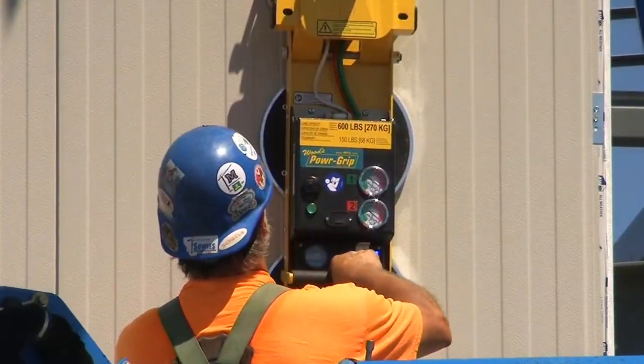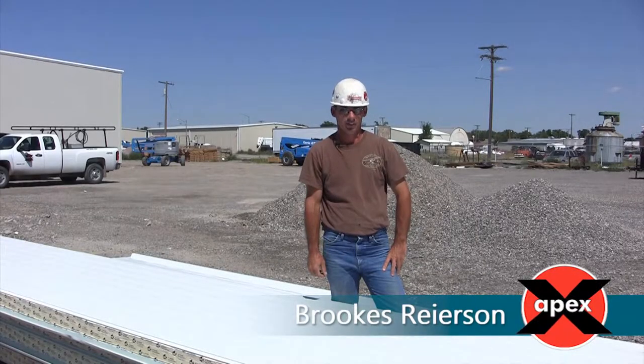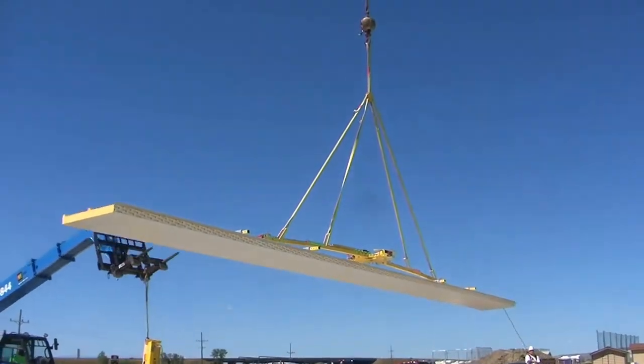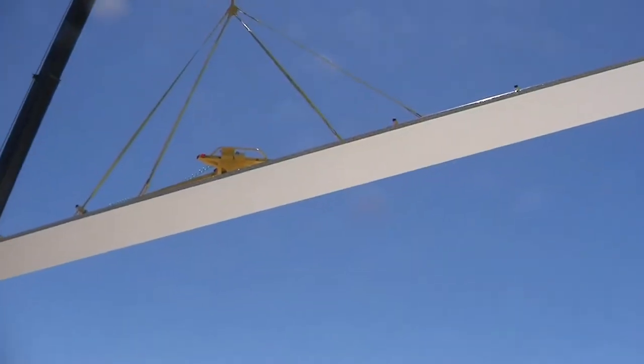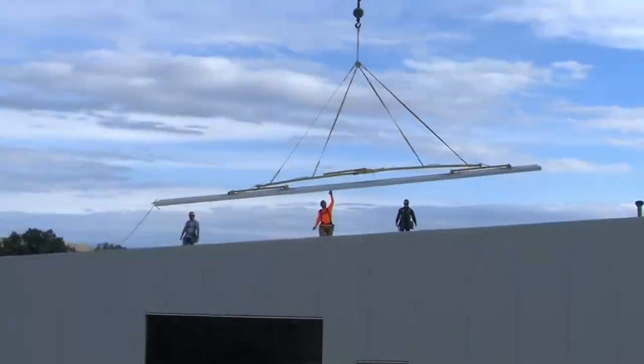The crew also emphasized the value of our lifters. The man hours saved on this job — being able to cut the crews down because of the ease of installation — I think the Wood's Power Grip would have paid for itself in one job, easily.